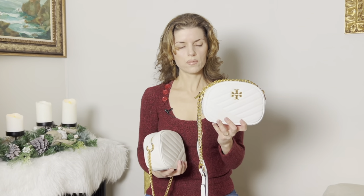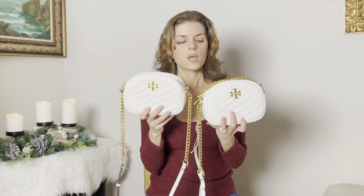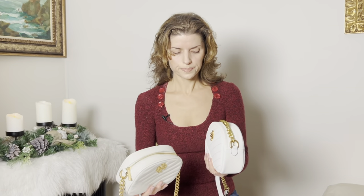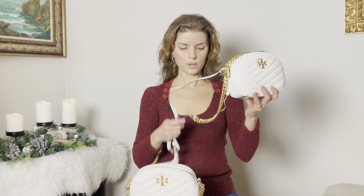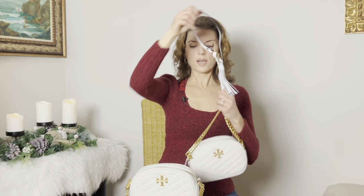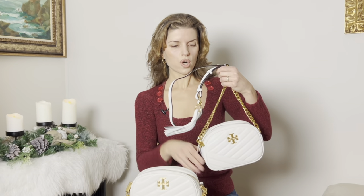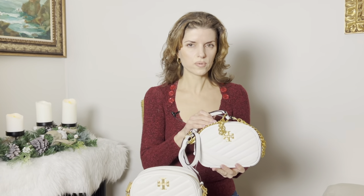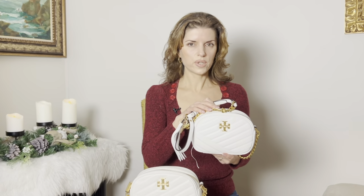It looks very much like the real bag, but the fact that it is fake leather makes it heavier and it's not a better bag. It also comes with a tassel — the original style comes with one too, which I removed. The seller charged full retail price for this, which is absolutely ridiculous, because a bag like this should be at least 75% off the retail price.